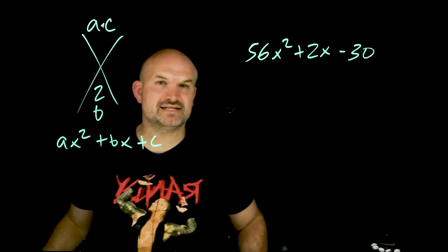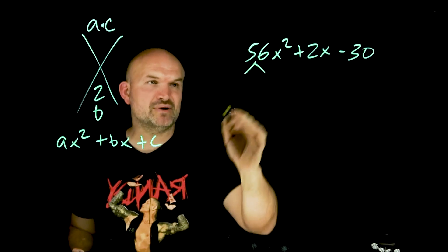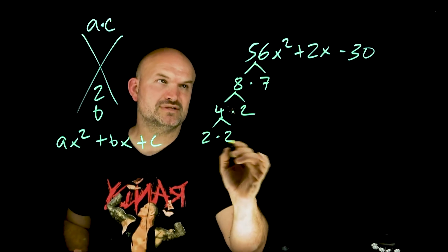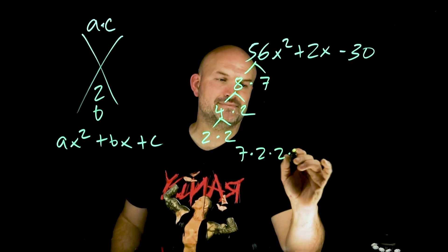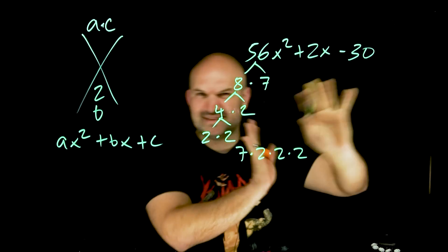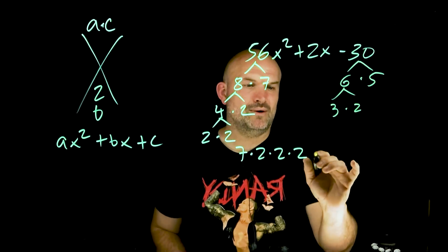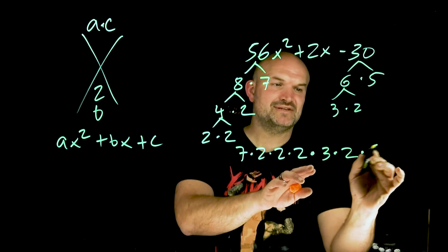If you remember, whenever you take a composite number, you can always break it down into a product of its primes. So let's take 56. I can break that down into 8 times 7. I can further break down 8 as 4 times 2, and further break down 4 as 2 times 2. So I can rewrite this as 7 times 2 times 2 times 2 — that is the prime factorization of 56. For 30, forget about the negative. I can break that up into 6 times 5, and break down 6 as 3 times 2, so the prime factorization is 3 times 2 times 5.